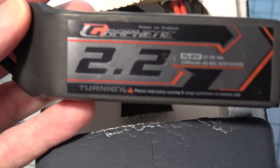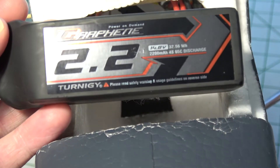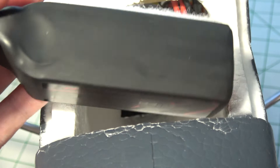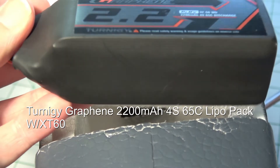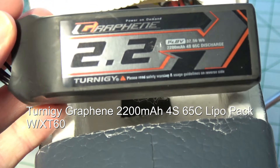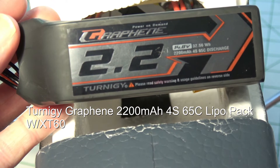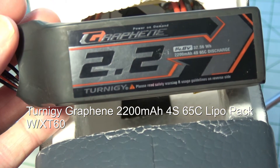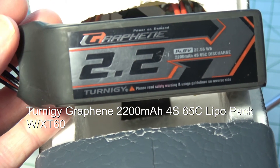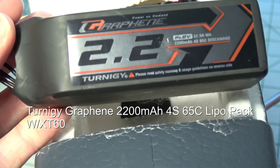For the battery, I recommend the 4S Graphene 2200mAh battery. It's a 4-cell and gives you cooler running on the motors and a little more thrust. It's a great match for the project and gives you good flight times — I seemed to get two flights and was up in the air quite a while.